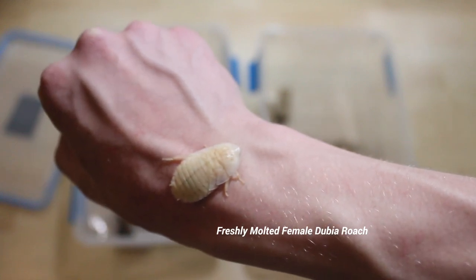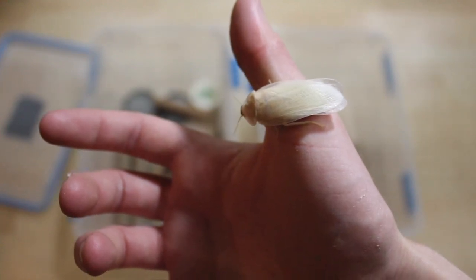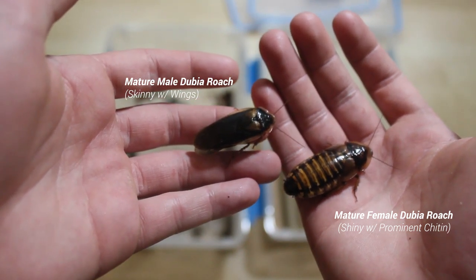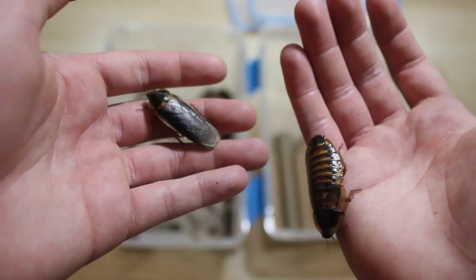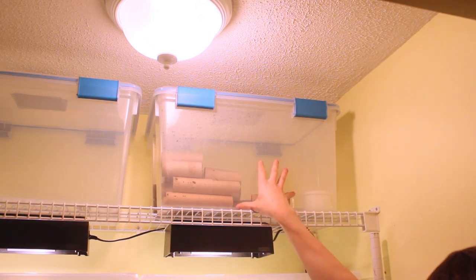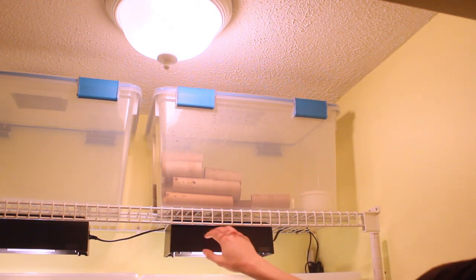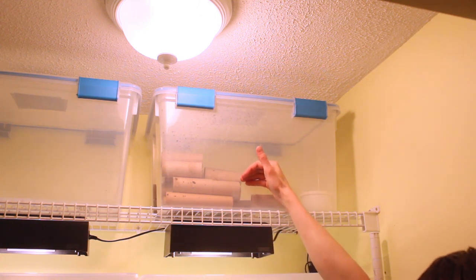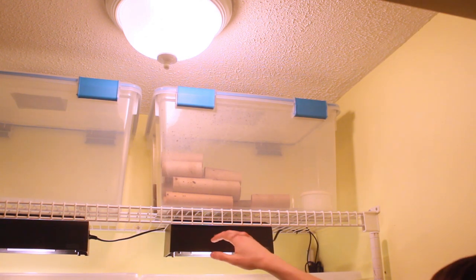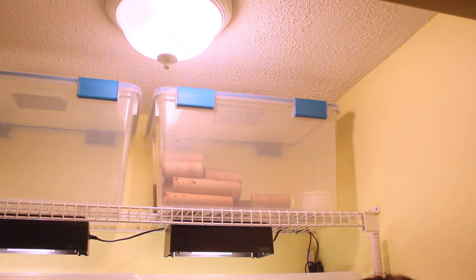My goal is to get off crickets completely — I don't know if I'll ever actually do that, but we'll see. Overall, these are a more nutritional food source as well. If you guys want to see how I culture these and how you can do it at home, let me know in the comments section below. One trick of mine: rather than having a heating pad under the Dubia enclosure, I have a CFL bulb in here. This creates enough heat underneath the enclosure to keep it warm, while also lighting my moss. So it's a win-win — I'm saving money and resources all at once.